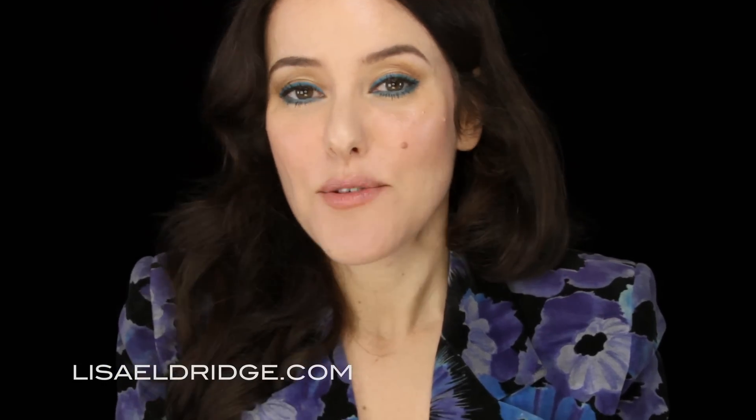Hi, today I'm going to show you another makeup that I did on Claudia using the original Biba makeup. I just want to reiterate,